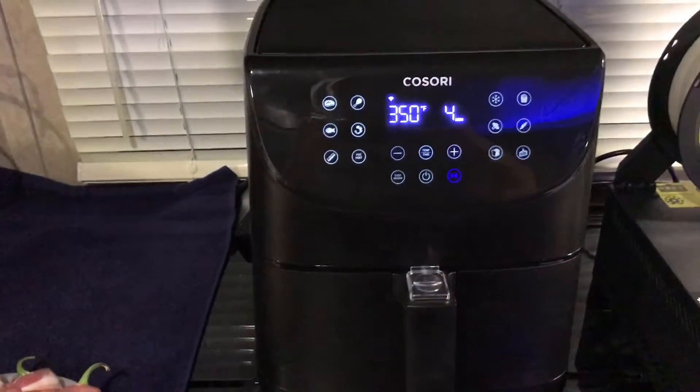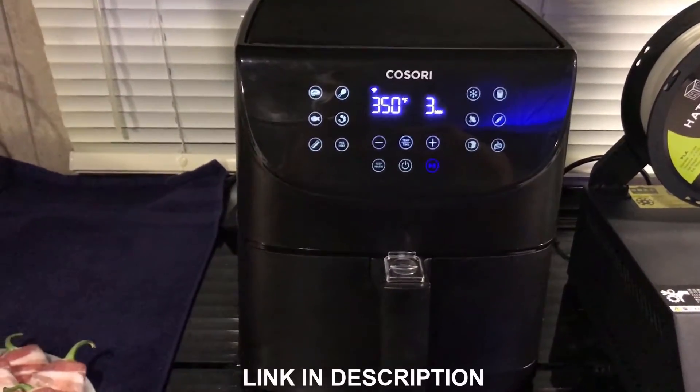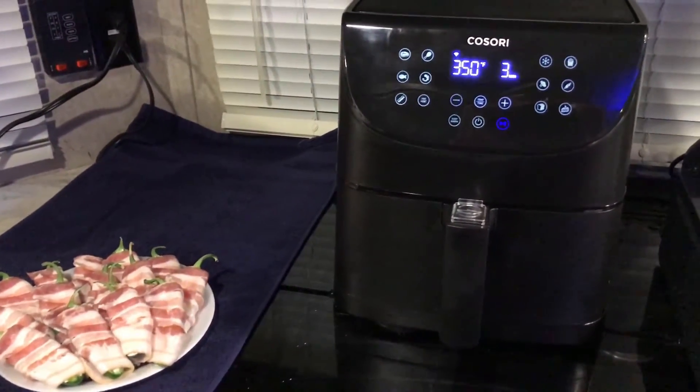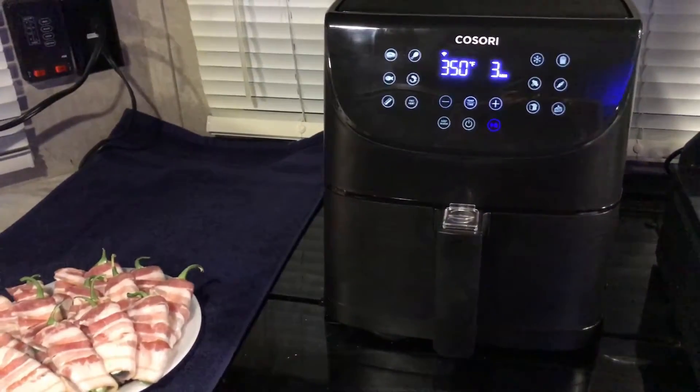I'm using the Kusori Smart Air Fryer. It's 5.8 quart, available on Amazon — I'll leave a link in the description below. The cool thing about this air fryer is you can control it with your phone via an app, or you can control it with Alexa through voice commands like you saw at the beginning of the video.